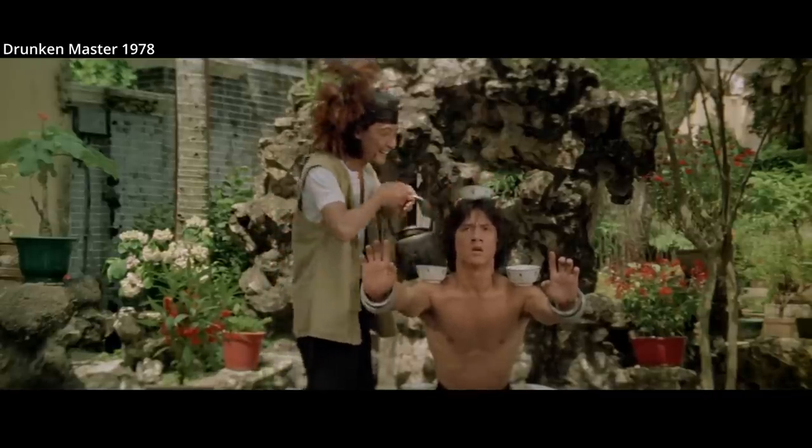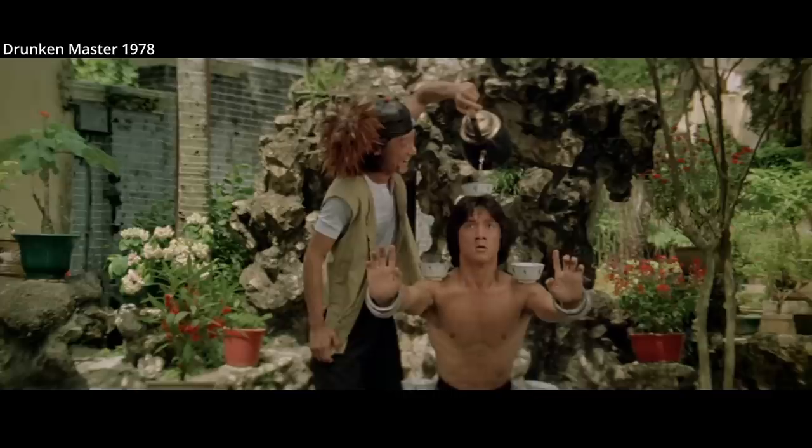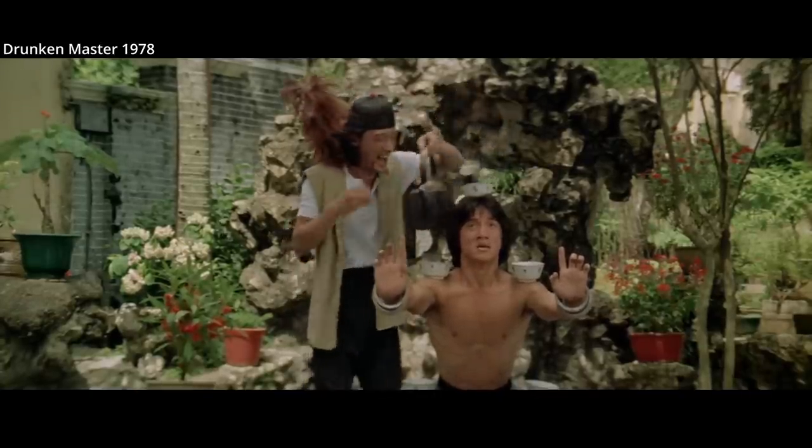Hung Gar training uses prolonged stances wearing such rings, combined with breathing techniques. But many martial artists will also wear the rings while practicing dynamic moves.